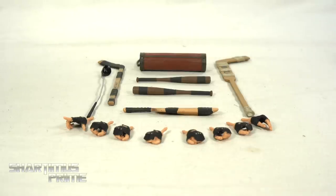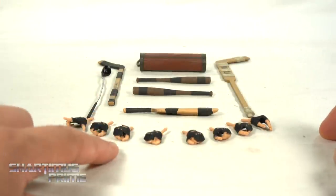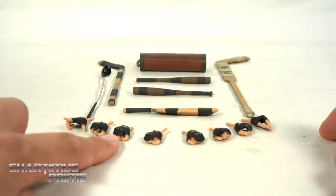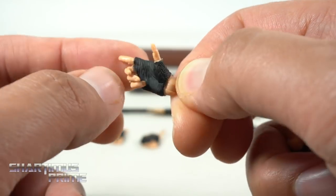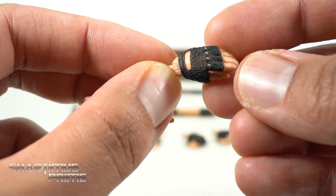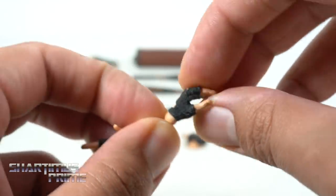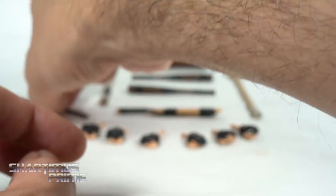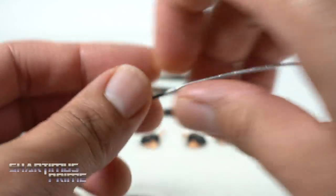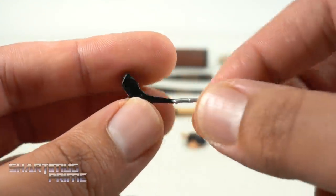For Casey Jones, we get four pairs of hands: fisted hands, wider weapon-holding hands, and smaller weapon-holding hands. I really like the texturing on the gloves. On the left side there's a relaxed hand or hockey stick holding hand. Here's the nine iron — I think this is what he used when he was in Splinter's lair.